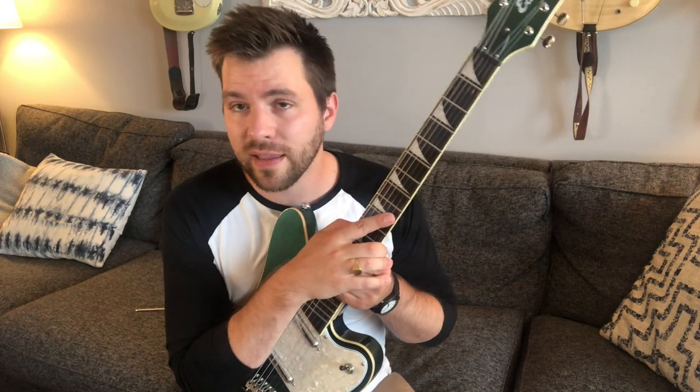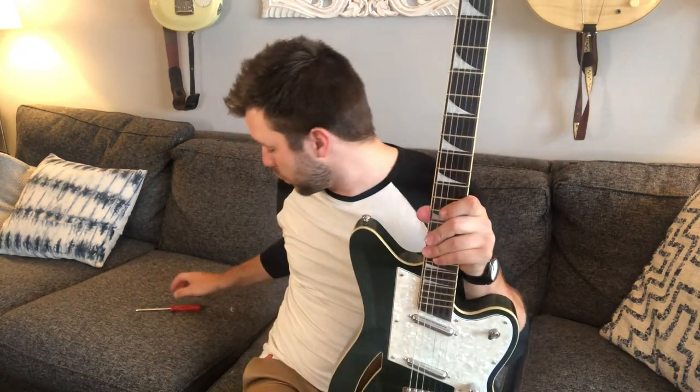To solve this, I like to increase the tension of the tremolo springs to where the bridge is sitting flat against the guitar body, therefore not allowing that bridge to move when you pull other strings. Without any further ado, let's get into it with my one handy tool that I'll need — my screwdriver. Let's go!